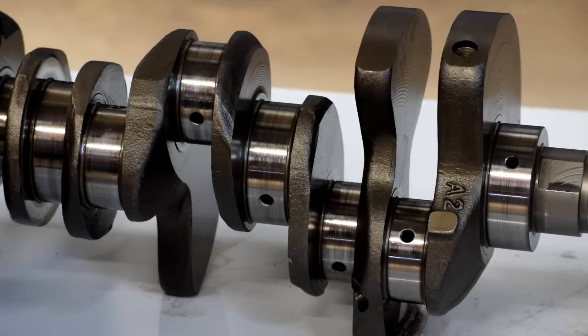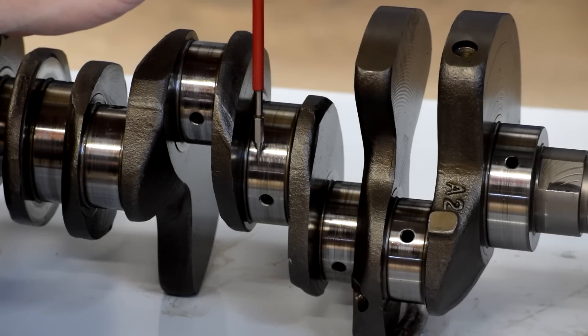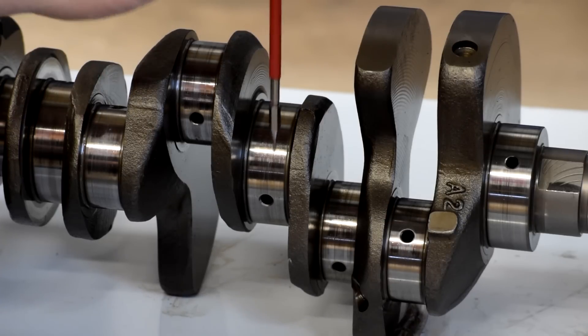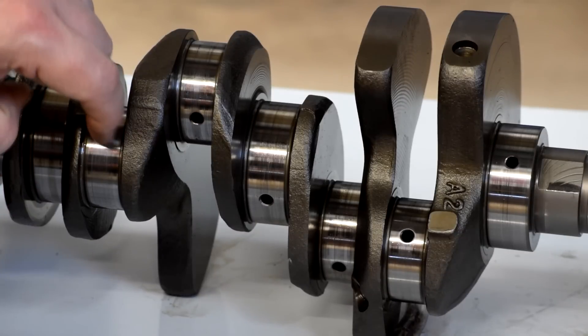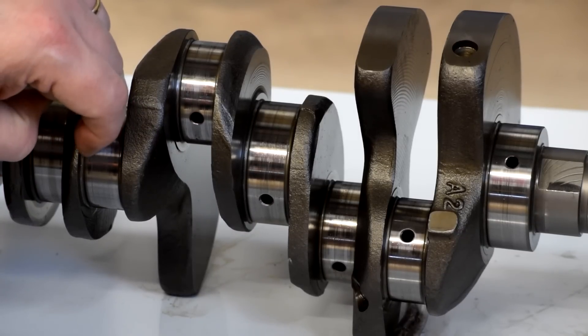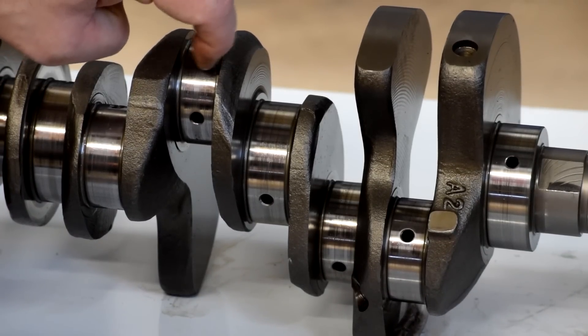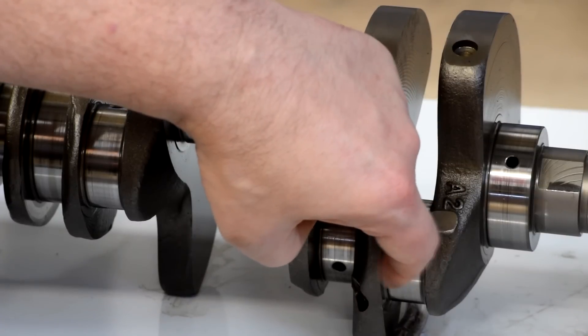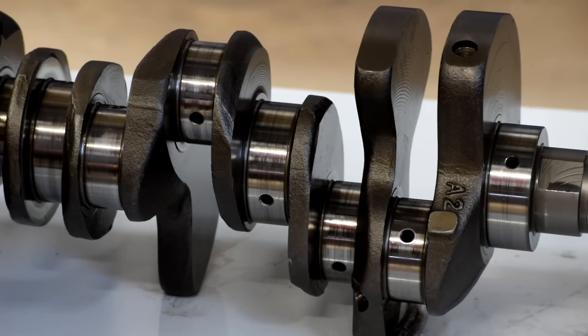So here we have the crank. The journals all look reasonable. There's a little bit of slight marking on here — you can tell that something went through the oiling system, there's a few little scratches here and there. But they're not bad — barely catch a fingernail there. You can feel them but it's not really catching. So I suspect those will polish right out. This is going to go to the machine shop so they can magnaflux it to check for cracks and tell me if it's polishable, and if it is they'll go ahead and polish it.